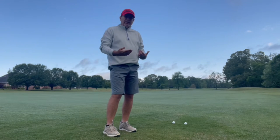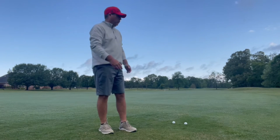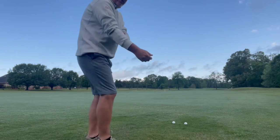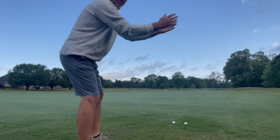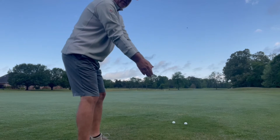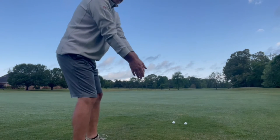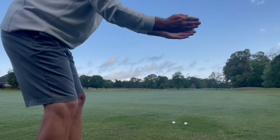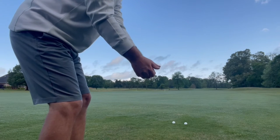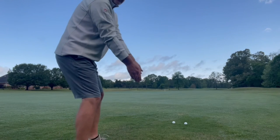I've had some questions about ulnar deviation and how the wrists actually work in my golf swing. So basically, if you just get in a decent posture and take your arms and let them go right there, relax everything — your arms, your wrists, your hands — look at that position they go into. Gravity takes it right there. I'm not in a radial deviation. I'm actually going against gravity when I do that. I'm just letting them fall into that position.